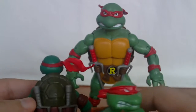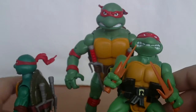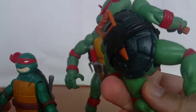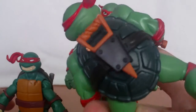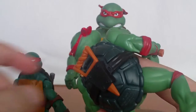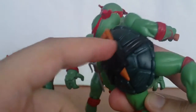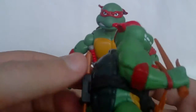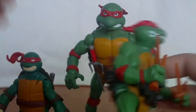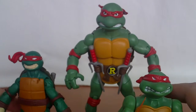Weapons wise: the new Raphael stores weapons at the back, while the classic one stores them on the front — and with an extra weapon stored on the back. Raphael is the only turtle that has an extra holster for a different weapon. It's a very nice homage overall.